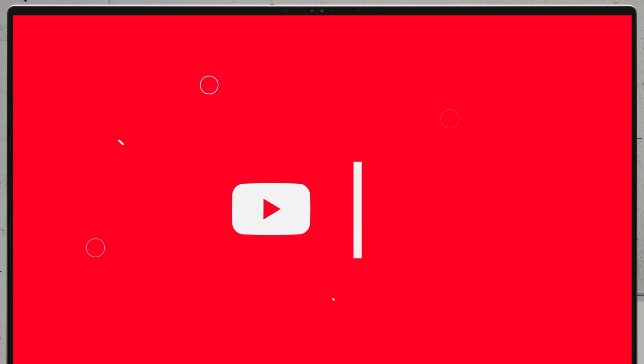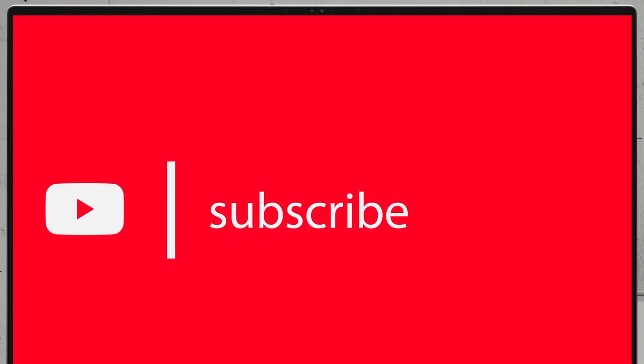If you'd like to see more disassembly videos of the latest notebooks, we would highly appreciate if you hit the like button and subscribe to the channel. Thank you so much for watching.